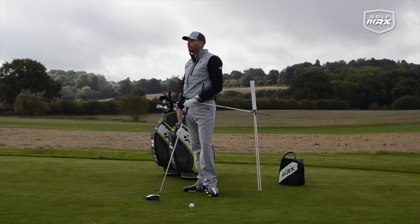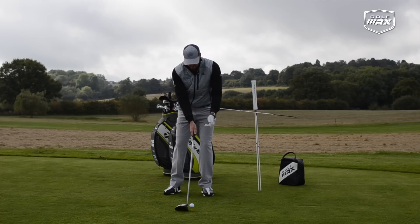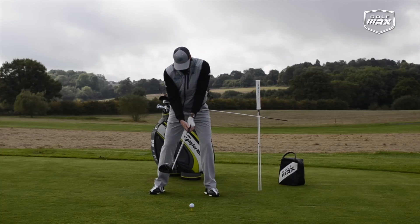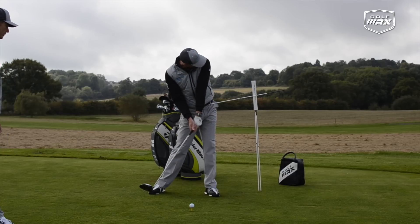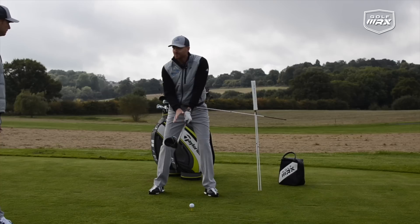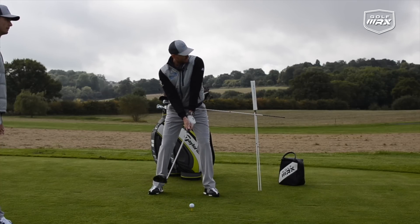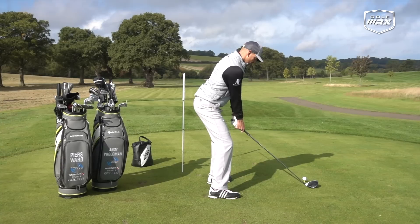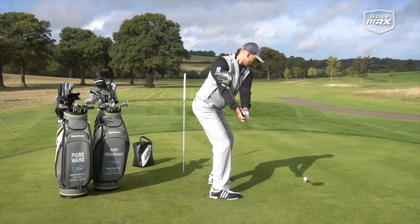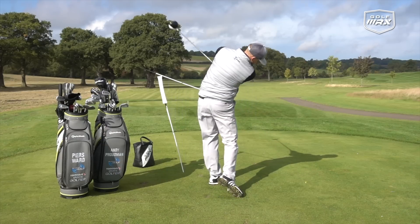Even if you don't hit golf balls doing this, it's really just good practice to get the lower body moving. I've set it at 30 degrees — it's set at 30 degrees for you too, Andy, because we both tend to get too much lateral movement instead of rotation. Let's fire one down there. Very nice — I think I hit them. That was good. Did you feel it? Yes, I did. Perfect.